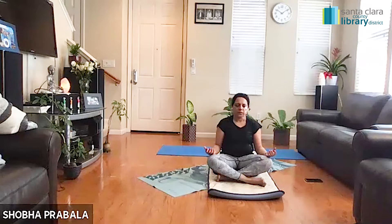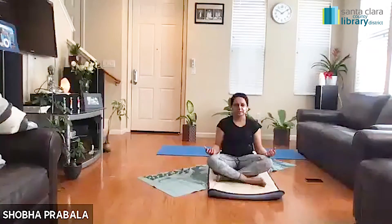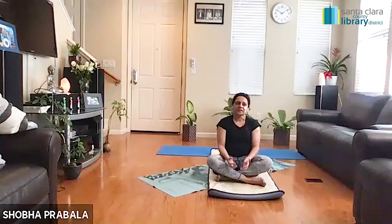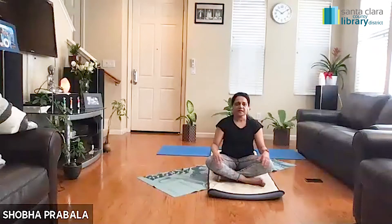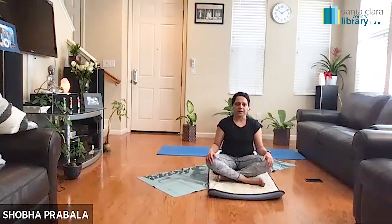Very slowly begin to open your eyes, first bringing the gaze towards the floor, and very slowly coming up to eye level. Gently release your hands. If you need to move your shoulders and your neck, you can go ahead and do that. Let's begin the session today with a simple neck rotation. We're going to start to open up the body because we had a two-week gap, so we'll slowly warm up the body and eventually increase the pace in the next few weeks. We're going to bring our chin towards our collarbone.